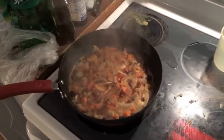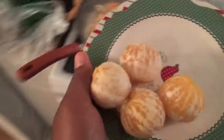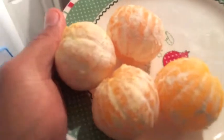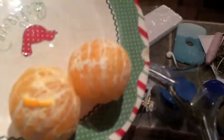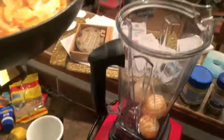Alright, now that's looking nice and tender. I'm going to take these oranges — the recipe calls for three regular oranges but I've got four small ones. We're going to put this in the Vitamix, and after that we'll pour the cooked mixture in as well.